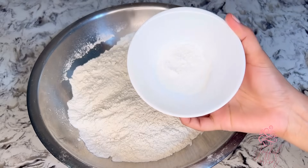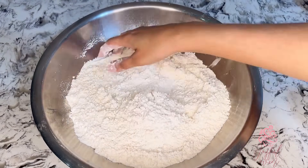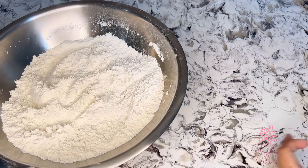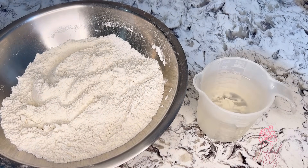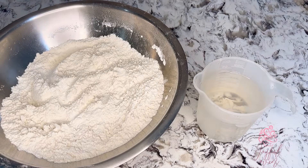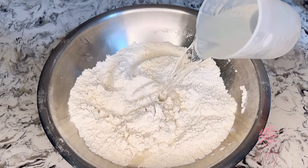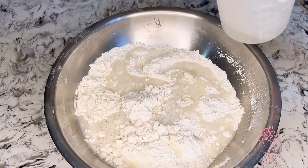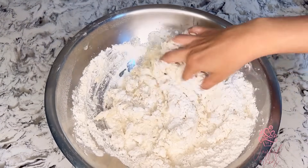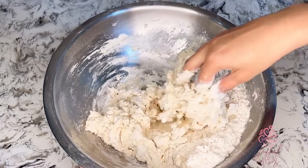The dal roti dough is quite simple. In a large mixing bowl I have four cups of sifted flour. I'm going to add four teaspoons of baking powder, mix this together and set it aside. Next, into one and three quarter cups of very warm water, I've added one teaspoon of vinegar. Give this a quick stir, then add it into the flour and knead together to form a soft to medium dough. If necessary, you can add an additional two tablespoons of very warm water.